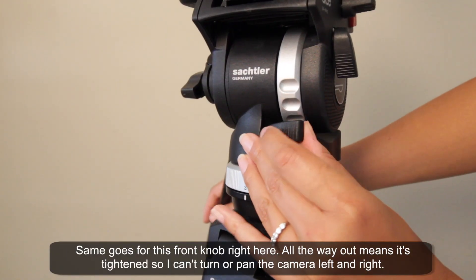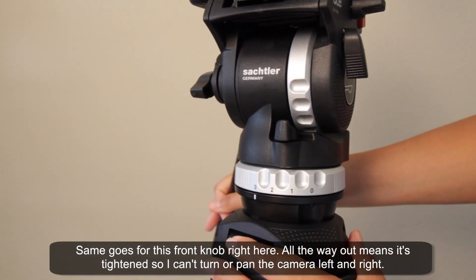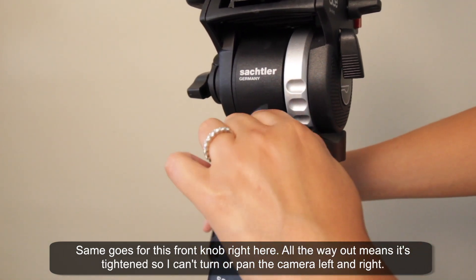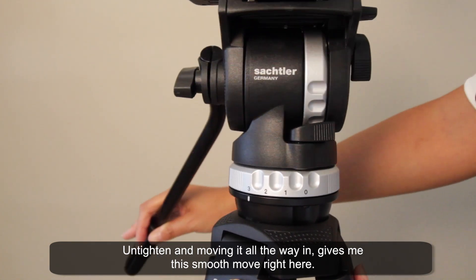The same goes for this front knob right here. All the way out means tightened, so I can't turn or pan the camera left and right. Untightening and moving it all the way in gives me this smooth move right here.